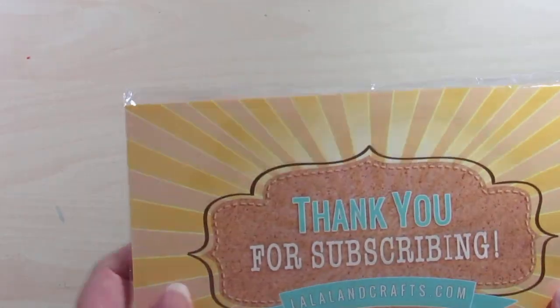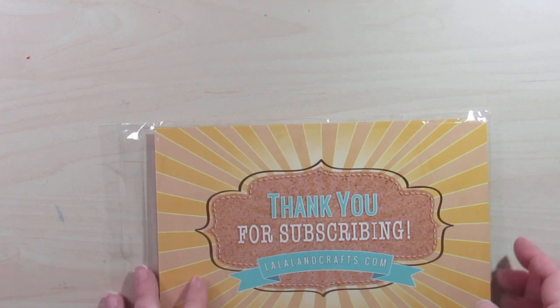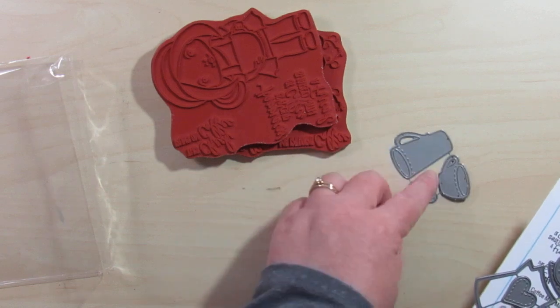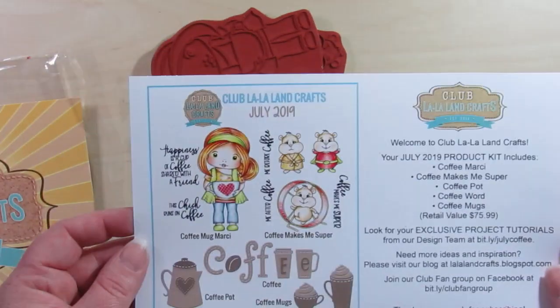La La Land Crafts also has a monthly subscription, and I subscribed for the month of July. I got the product kit — I believe you can get just the stamps, just the dies, or everything together. This one includes everything. We have some dies, and we also got a little card that tells us everything that's included.